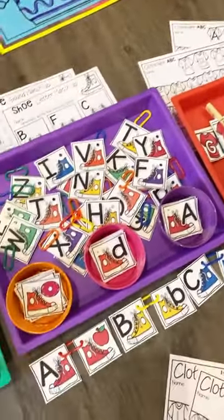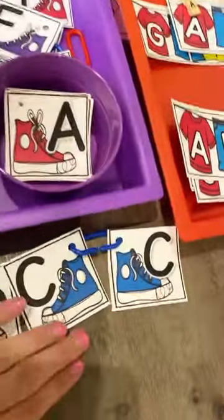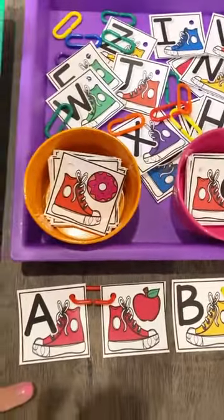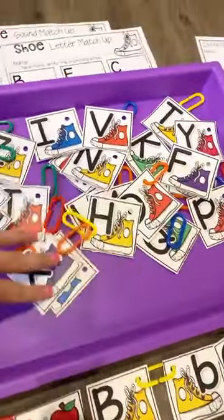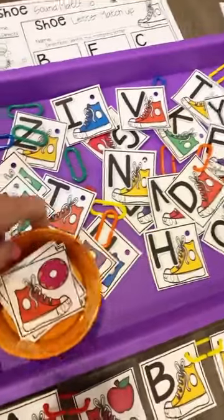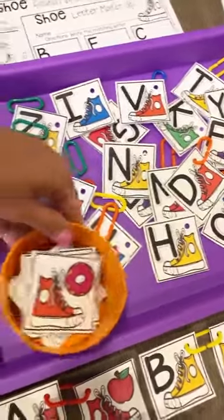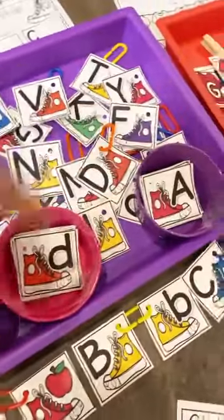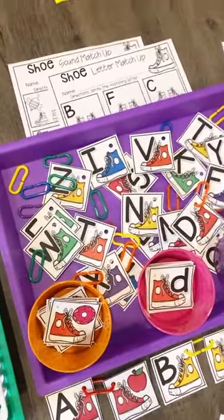And then we have a fun sneaker shoe matchup. There are three ways to play: you can match uppercase with uppercase, match uppercase with lowercase, or match letter and initial sound. I'd suggest putting all the uppercase letter cards in a tray and whatever other card you're matching in a little bucket so they can find the match. You can play this with different small groups to easily differentiate, and it comes with some worksheets too.